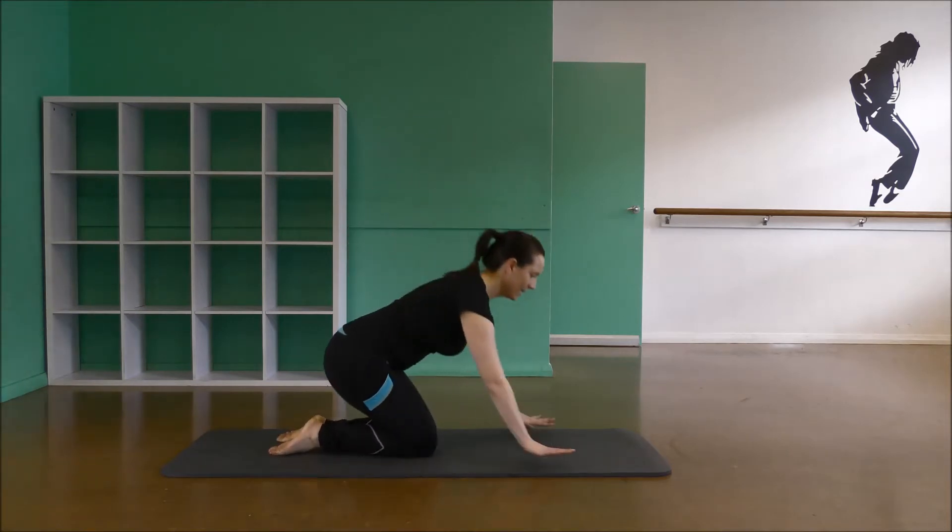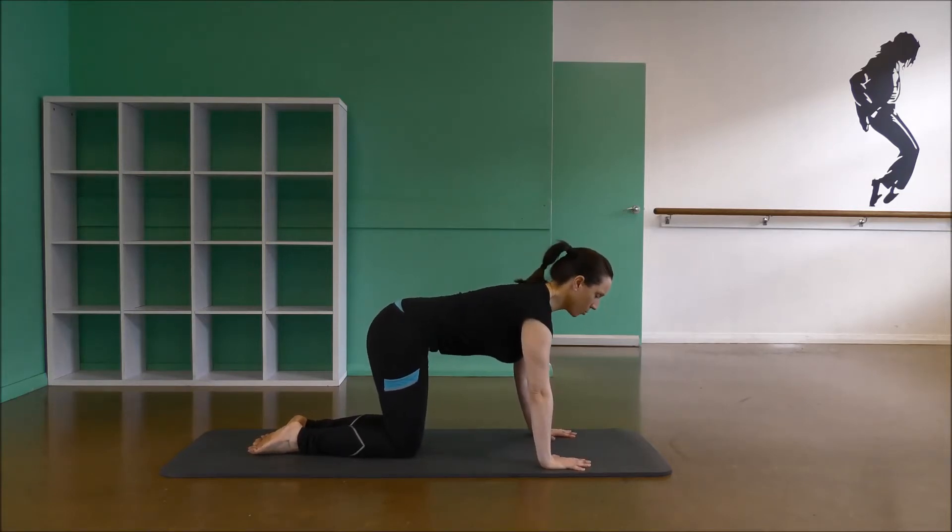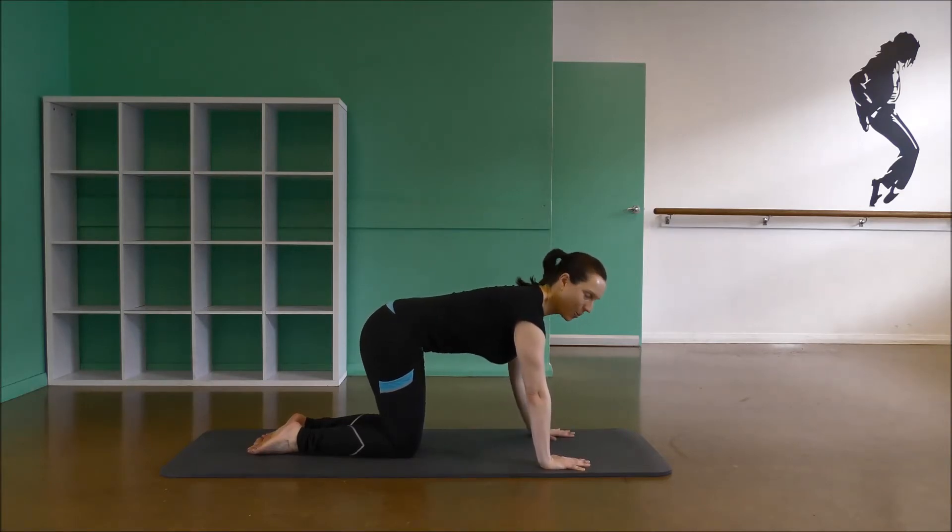Let's start on hands and knees — hands under the shoulders, knees under the hips. Take a breath in and out, and as you exhale, start to draw the stomach muscles in towards the spine. Pull those shoulders down away from the ears. Inhale and exhale, draw the tummy in. Let's do two more deep breaths, really feeling those core muscles switching on, drawing in and up. Good — ribs moving together.